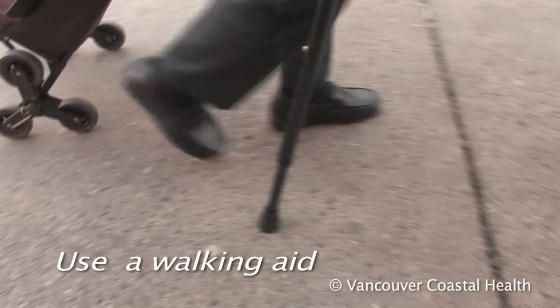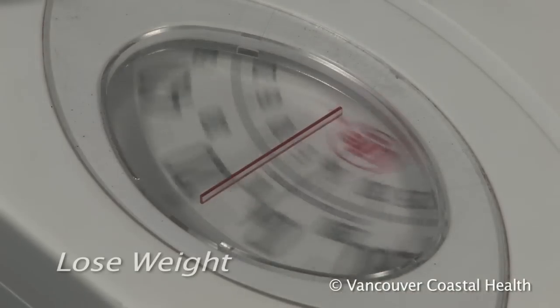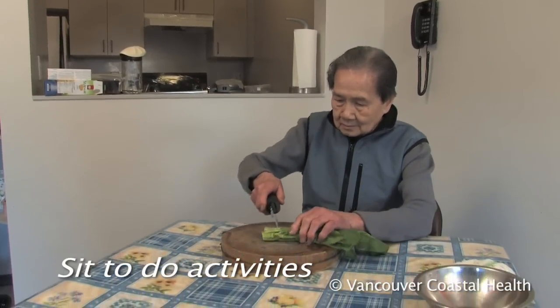To reduce the amount of force through the foot, use a cane or walking aid. Lose weight. Sit to do activities instead of standing.